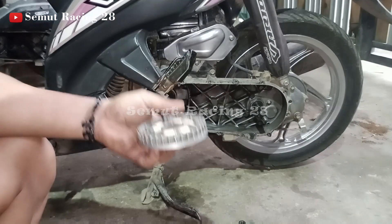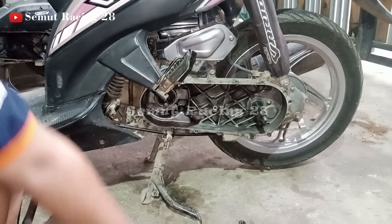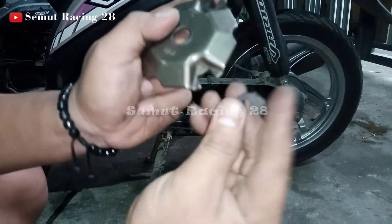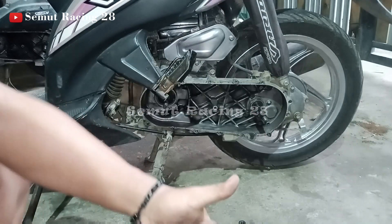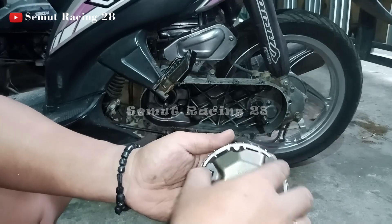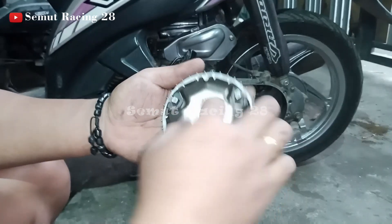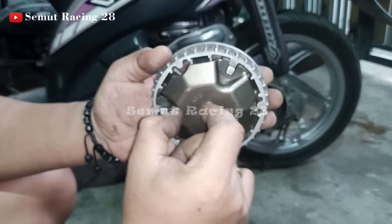Yang berikutnya adalah fislet-nya. Kenapa sih fislet-nya harus diganti? Ini yang disebut fislet teman-teman, ini bantalan. Nah ini kalau teman-teman pasang - rollernya tidak saya pasang dulu - ini dia oblak, terlalu oblak banget.